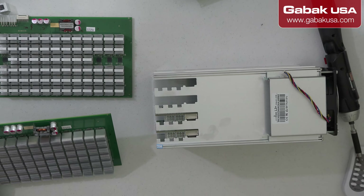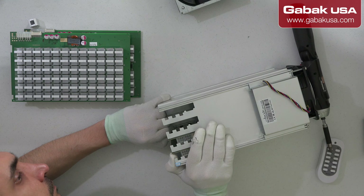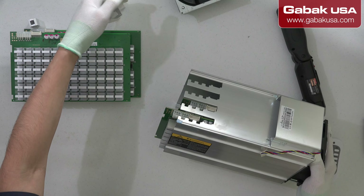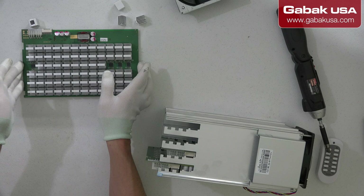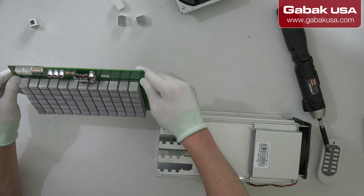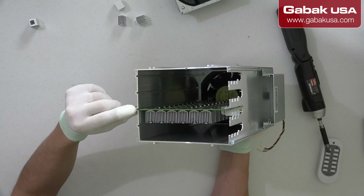We are going to zoom out so that way you can see a little bit better. This card looks good. On the bottom we have the other ones — here we have them. We are going to put this card aside. As you can see here we have the other card, which seems to be fine. This one is very difficult to remove because for some reason this card is out of the rail.